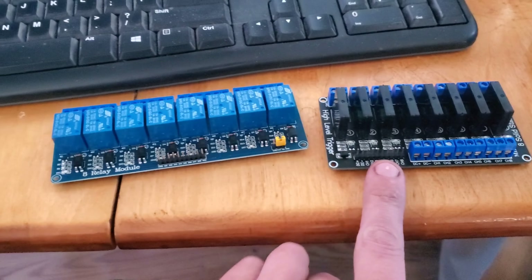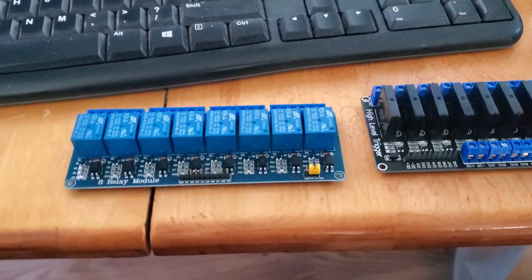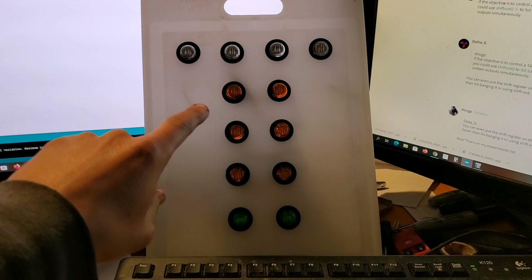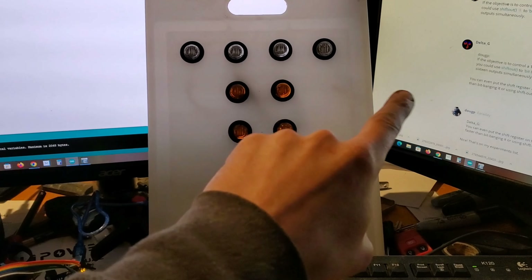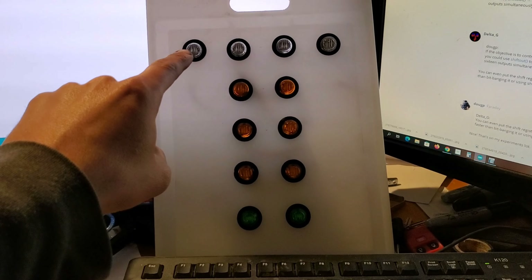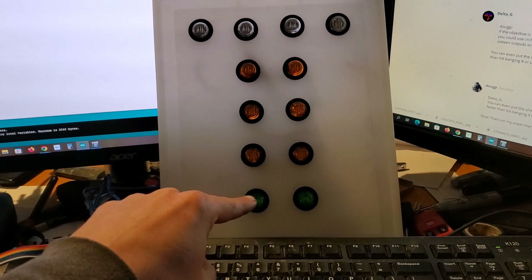It's been a couple of weeks — ordered up one of these, now continuing with the project. Sorry for the lighting, the camera doesn't particularly like the screens here. White is supposed to stay on for a little bit and then flash down through and hold the green.